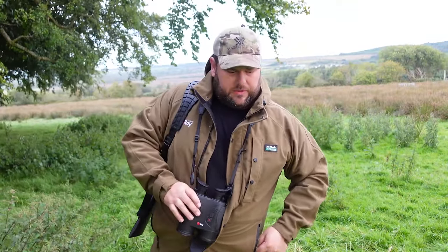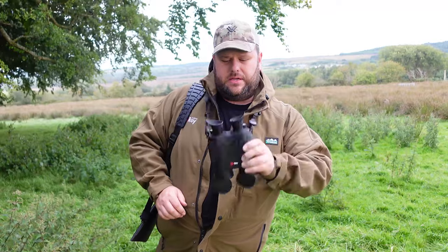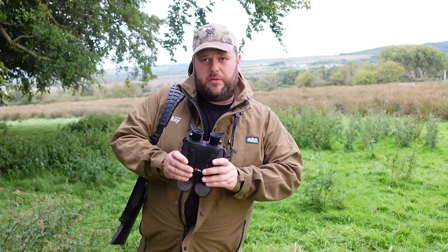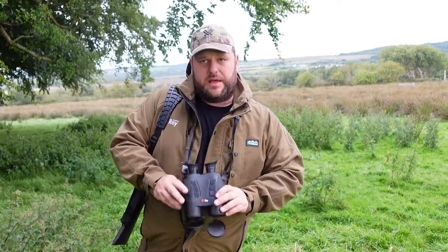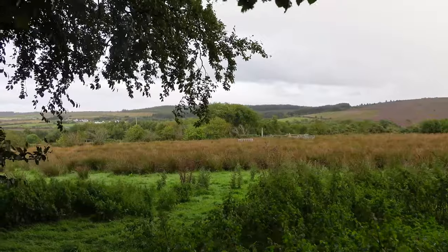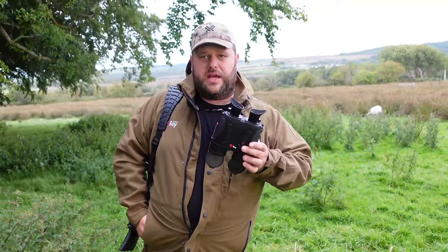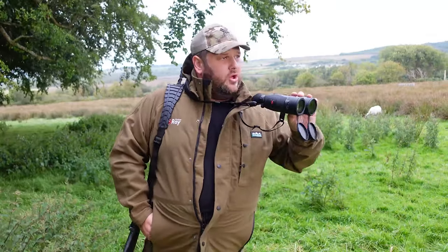So I'm off out here this afternoon for a bit of a stalk. With me today I have the new Infra-ray Gemini thermal binoculars. It's going to be dark here probably in another couple of hours, so by the time I get around the mountain the different capabilities of these are really going to come into their own. For example, I'm able to spot with the thermal channel and then quickly switch to the optical channel to see what the heat source is.